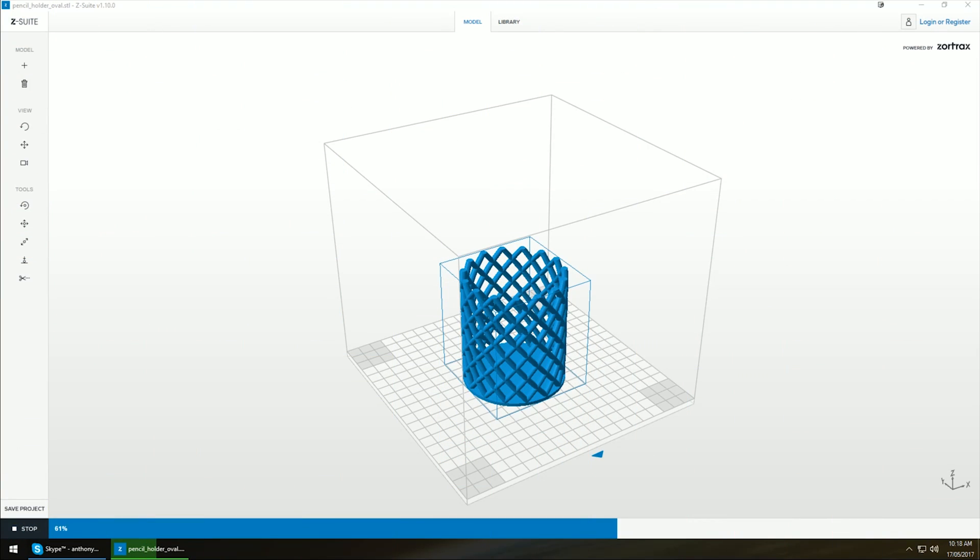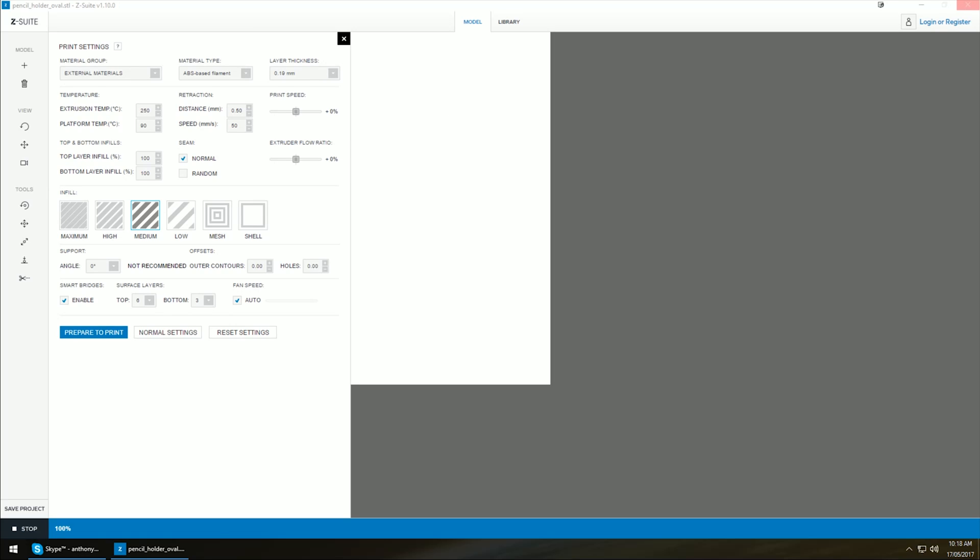It does a great job. For most of the models that I've printed, I've been using the Zortrax now for about six months — constant, non-stop — trying to really thrash the machine to make sure it is worthy of a tick of approval. I think I've had one or two failures in that entire time, and that was either due to a filament snag where the spool got caught, or a warp because I didn't clean the bed properly. Both of those are user-inflicted errors.